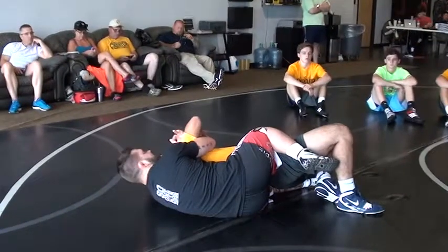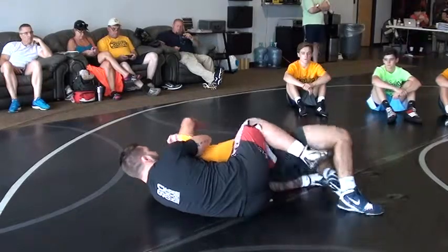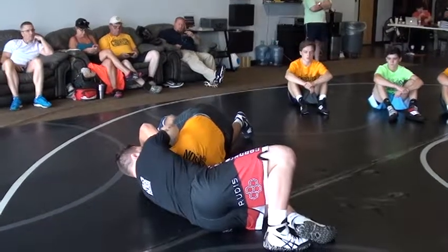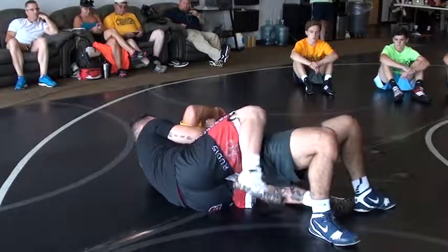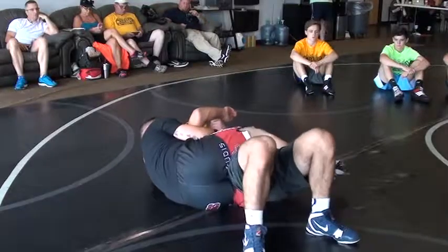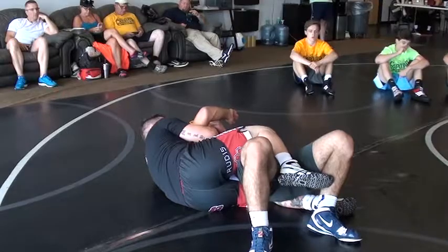Now, just to show you guys how tight it is, I'm going to let Jake run his legs out, let him run away. I used to do this for fun in college — just let him run his hips, keep whipping him back. Staying tight here, come to the scissors, clean him, put the boot in — whatever you want. Just staying tight like this.